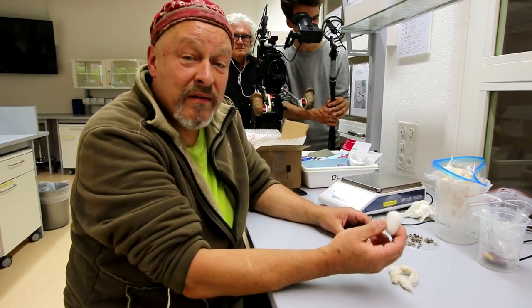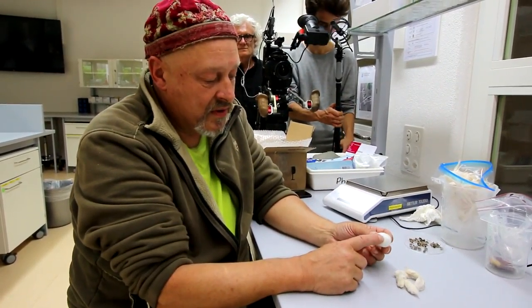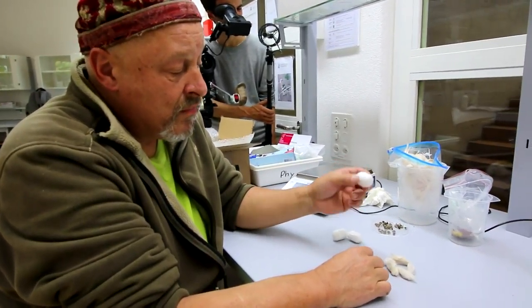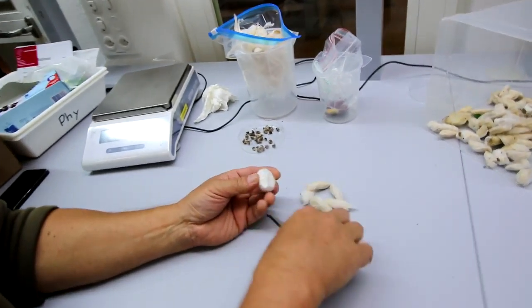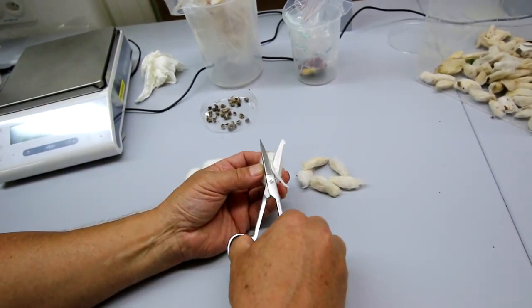They seem quite different in outer shape, but the pupas are practically the same inside in terms of size. For opening the mulberry cocoon it's much easier because they have much more space inside, and you only have to cut with the scissors from one side to the other.